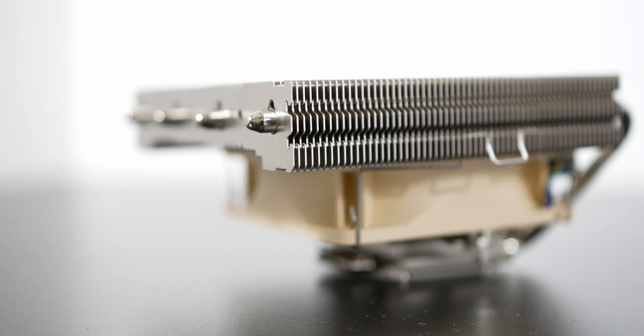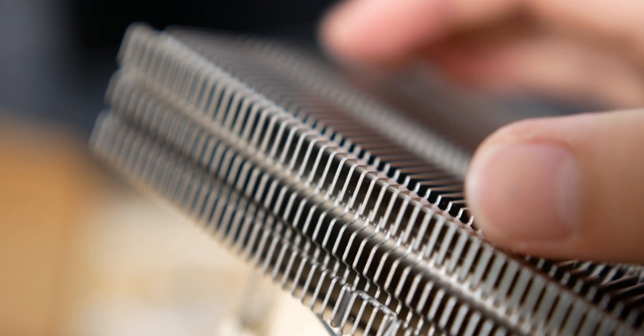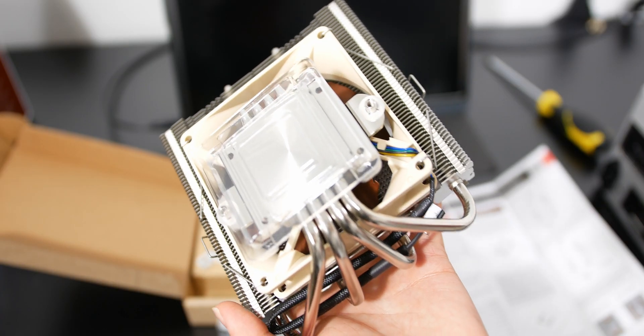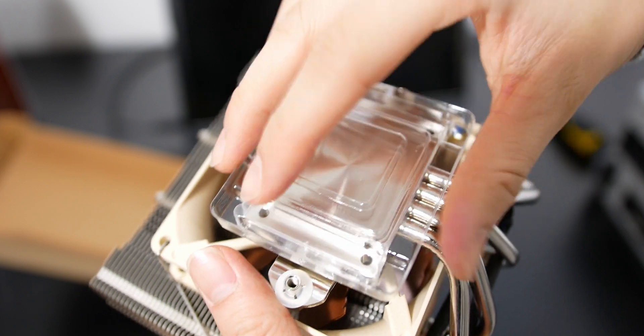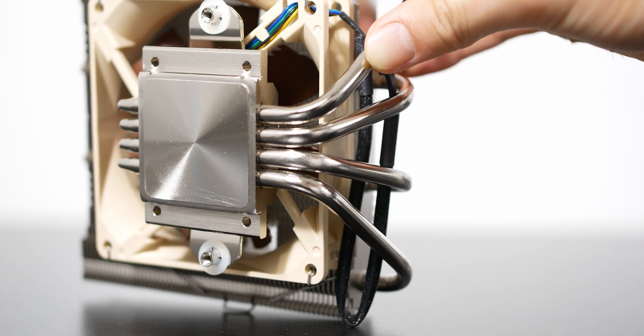The fins on this cooler are rounded at the edges so they aren't very sharp. When you're holding it and installing it, you don't really have to worry about scrapes or cuts, which I find pretty annoying with most other air coolers. At the base of the cooler you have a nickel-plated copper cold plate that appears to be polished in a way that forms a spiral at the base — I'm not sure if that's better than a mirror finish.